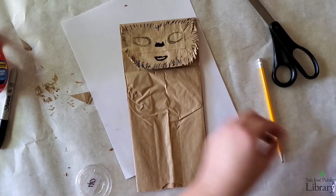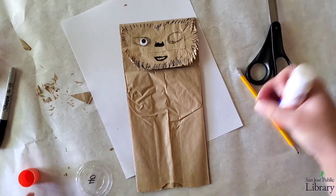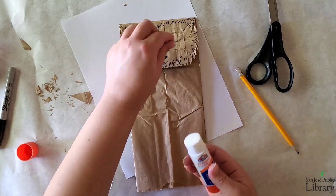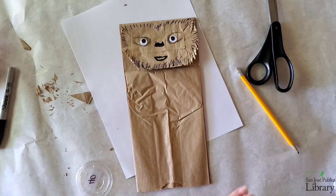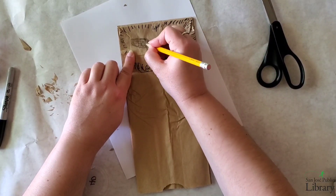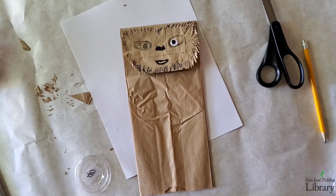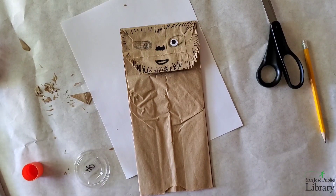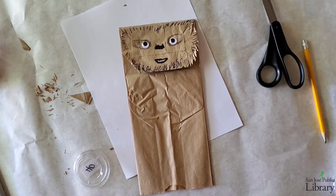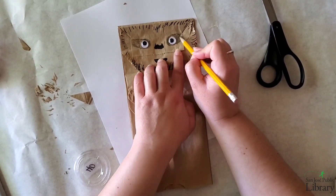Now, if you have googly eyes, this is the time to insert them — see how it's going to look. I'm getting my glue stick, as tape will not do, and adding some glue onto the googly eyes. You may want to add some more shadow around the eye once you see it in place. If you don't have googly eyes, you can draw them in using your permanent marker. I'm going to go ahead and glue the other googly eye on and add more shadow around his eyes.